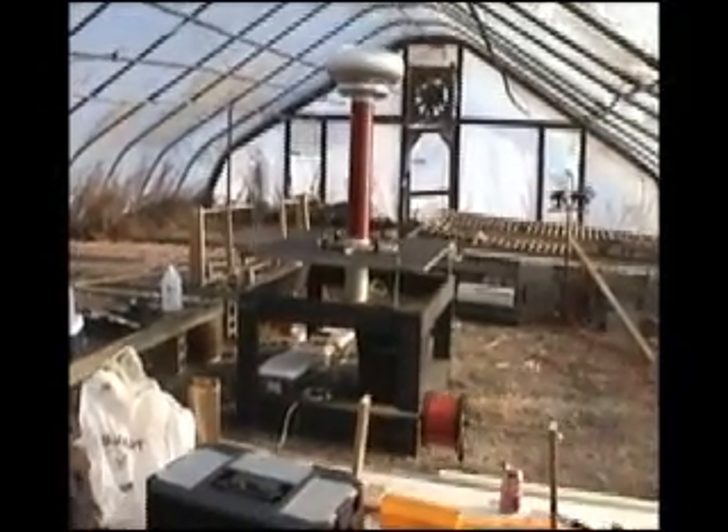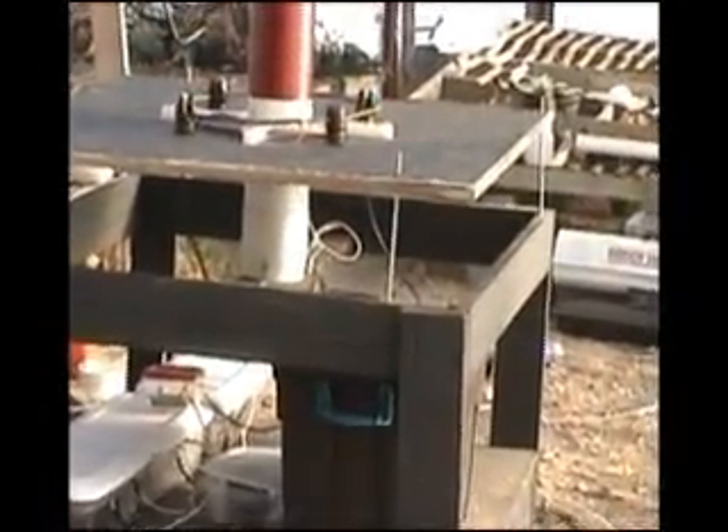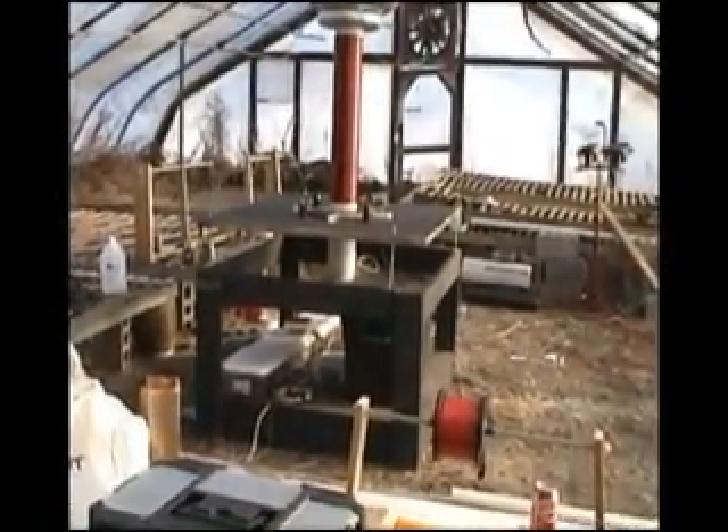Alright, this is test number 2, spark gaps readjusted. Hopefully we'll get something. Too wide — nothing. Alright, let's readjust it again.